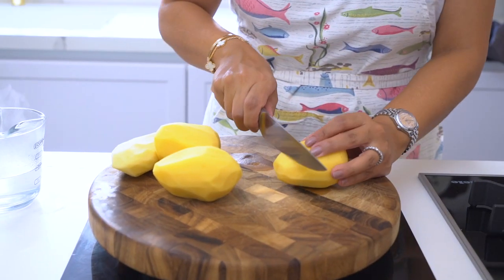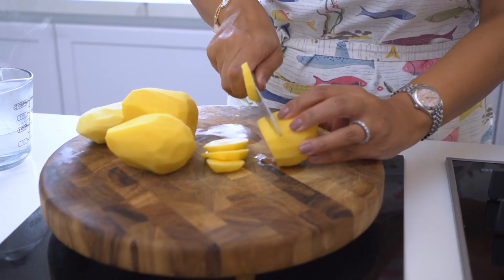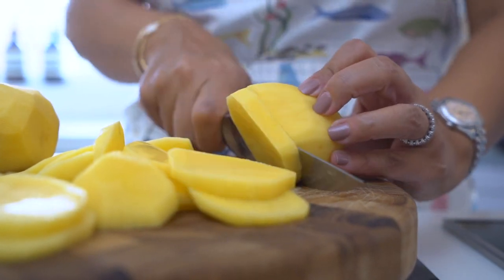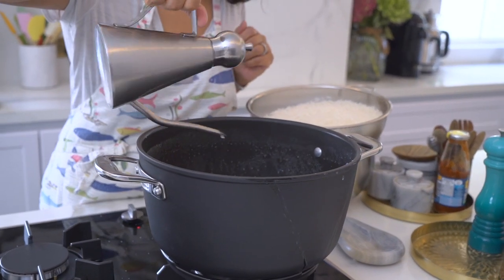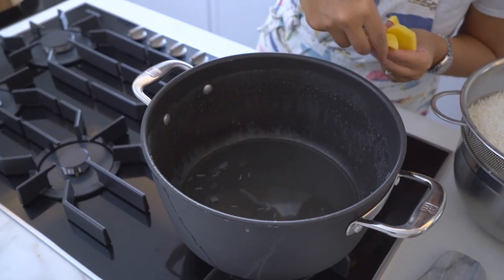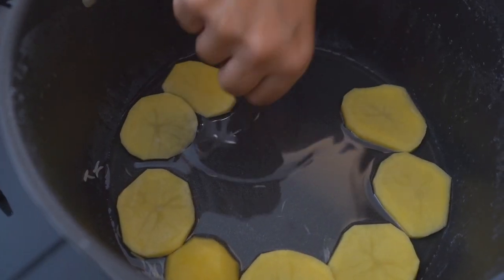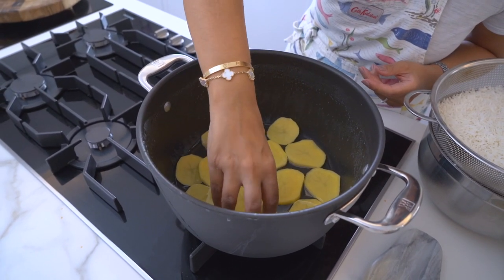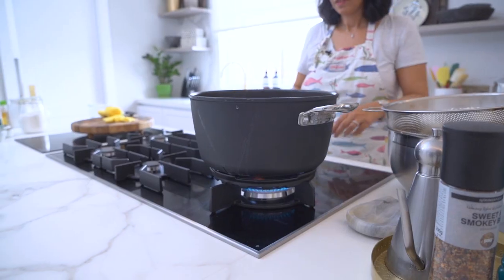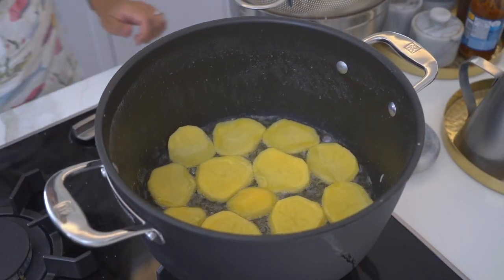Here I have some potato which I'm going to cut into thin slices. I'm going to start off by adding some vegetable oil to the base of my pot, then layer my potato slices on top. Once you've layered the potato, turn on the fire and allow the oil to heat before we start layering the rice.